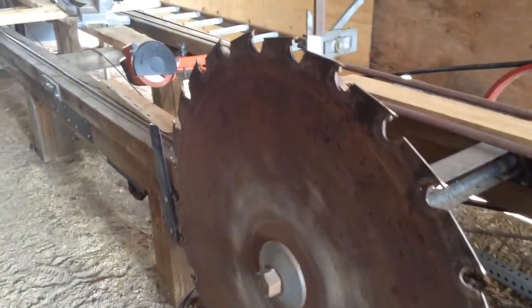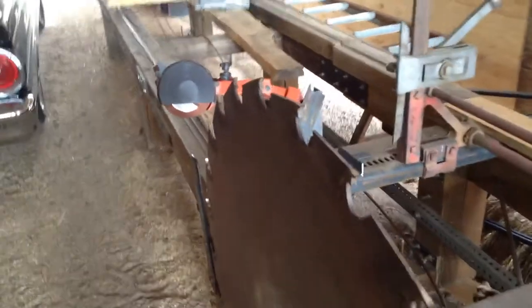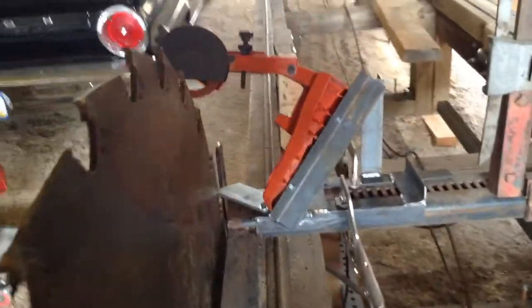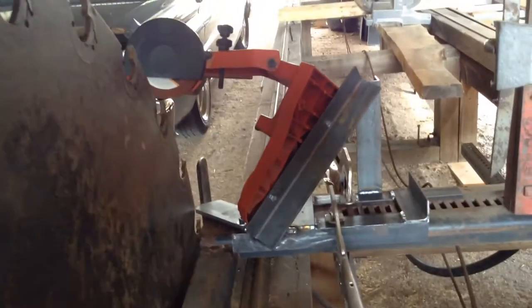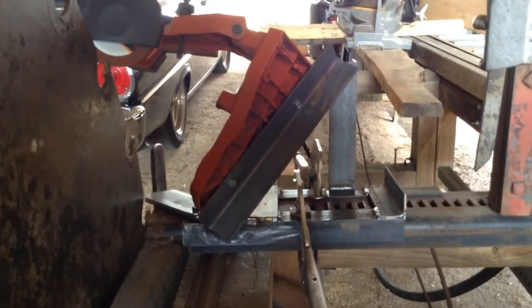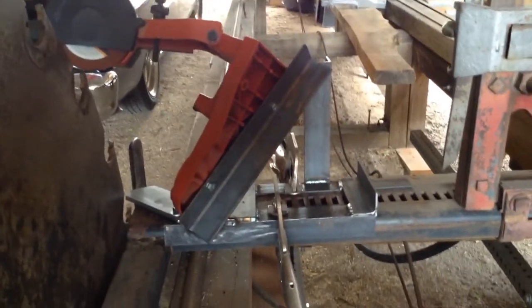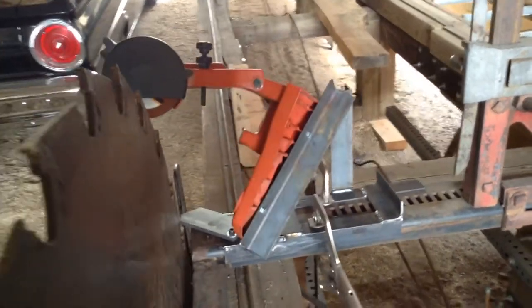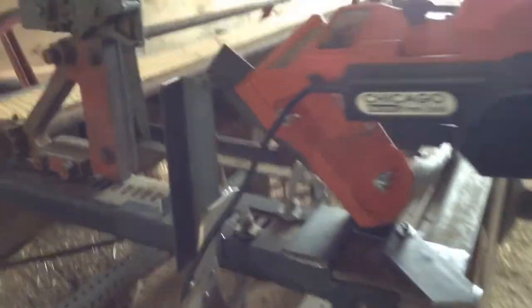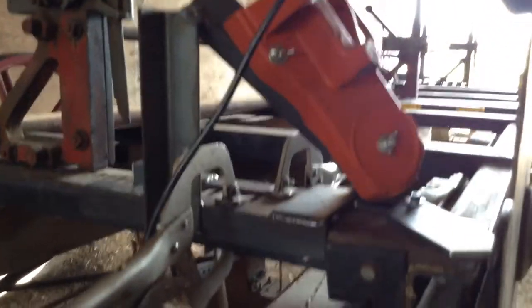I've had this idea for a while to take this chainsaw sharpener and adapt it so I can sharpen the teeth on this old saw blade without having to take them out. Today I finally welded up just a simple steel angle iron base that clamps onto the rail of the carriage. It's a cheap Harbor Freight chainsaw sharpener, but since I already had it, might as well use it for something.